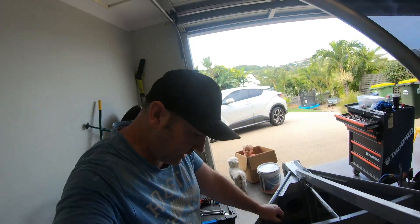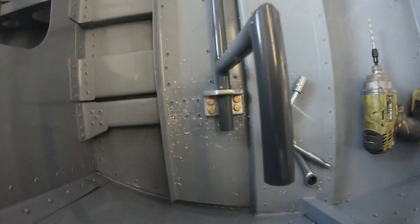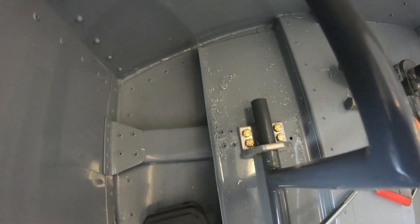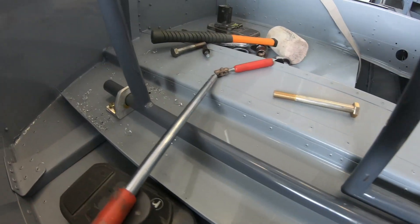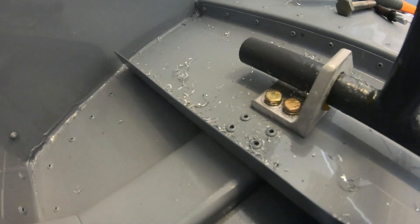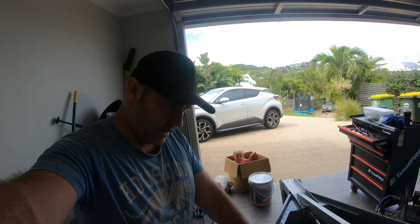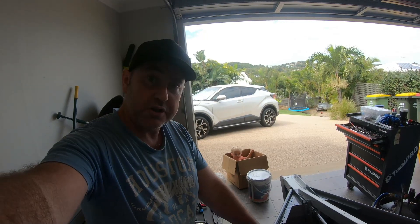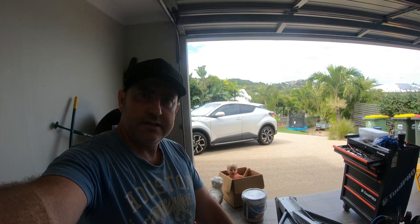That was a bit of an effort getting those bolts in — these ones down here for the foot pedals. Obviously all the nuts are underneath, which makes it quite tough to get in there, but we got there. So that's all done. It's on wheels, so let's push it out and see what it looks like.